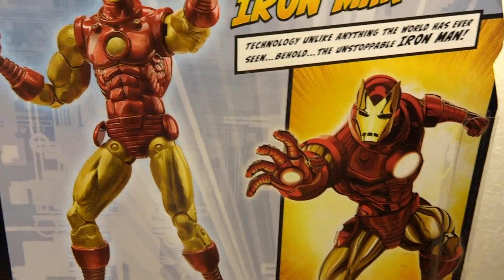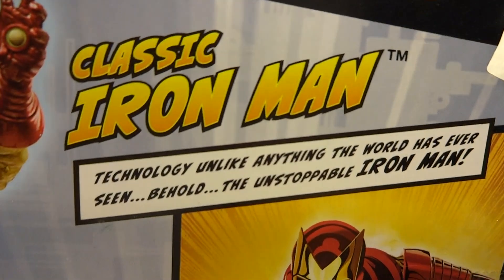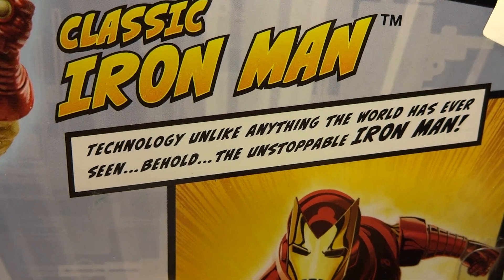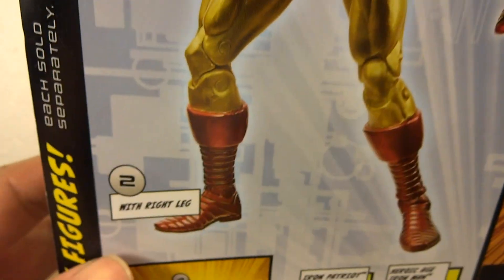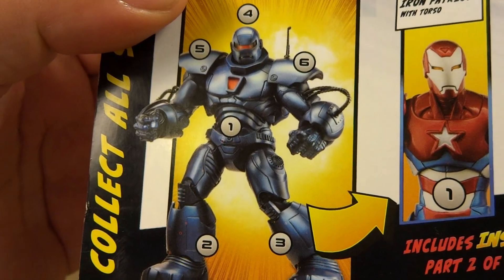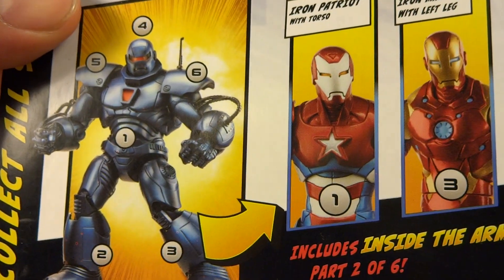Let's take a look at the back of the package. We've got a nice picture of the figure, some great artwork, and a little write-up: Classic Iron Man — 'Technology unlike anything the world has ever seen. Behold the Unstoppable Iron Man.' Over here it says number two with right leg. We've also got a little picture of the Iron Monger fully assembled, with corresponding numbers for parts and figures.